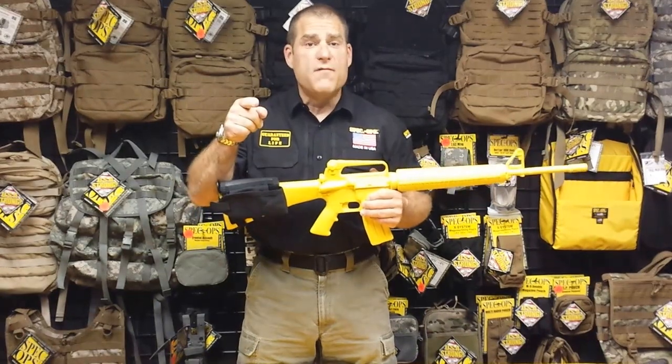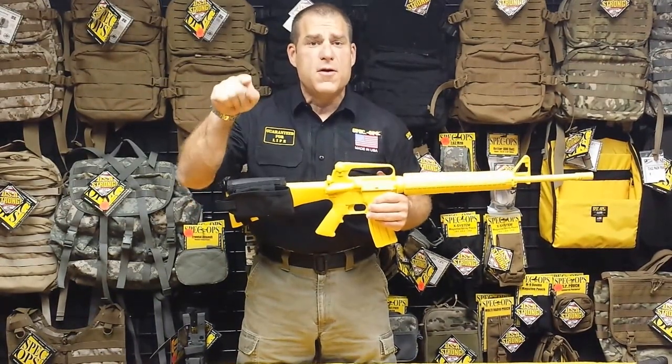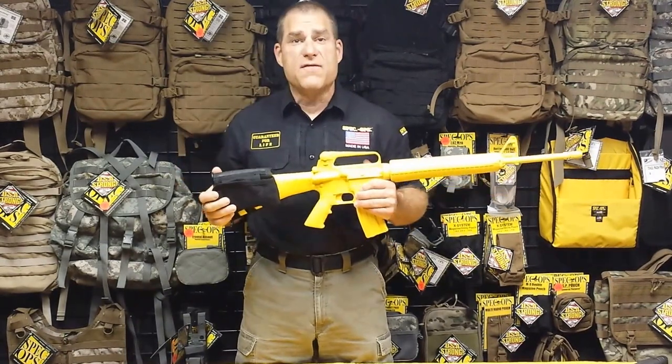Remember, support your local law enforcement and support our troops. They put their lives on the line for you. Thanks again for watching this video.